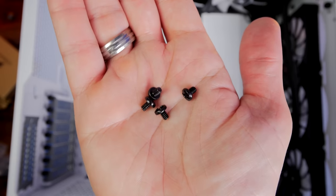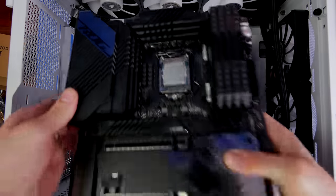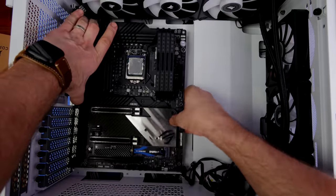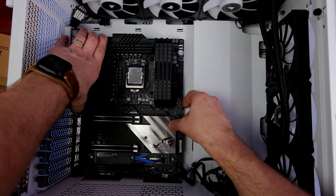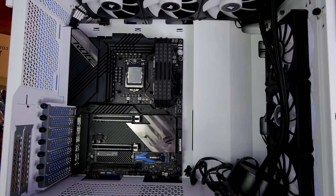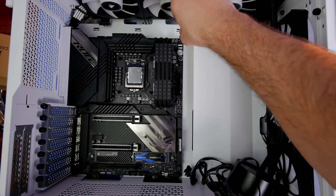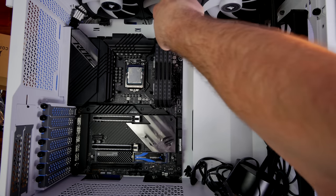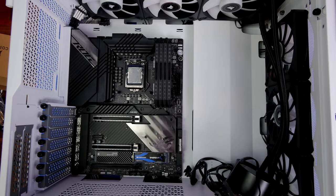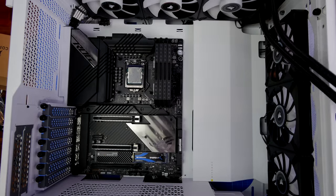Putting the motherboard in: there are markings on the case indicating motherboard size. For an ATX motherboard, the standoff screws are already included, but there are multiple mounting points for ITX or EATX as well. Line up the holes, make sure the motherboard I/O is poking through at the back — this motherboard has an integrated IO shield, so it's already installed — then screw it down. You can see loads of access at the top for plugging in the 8-pin power connectors, which can usually be fiddly but is actually really easy here.